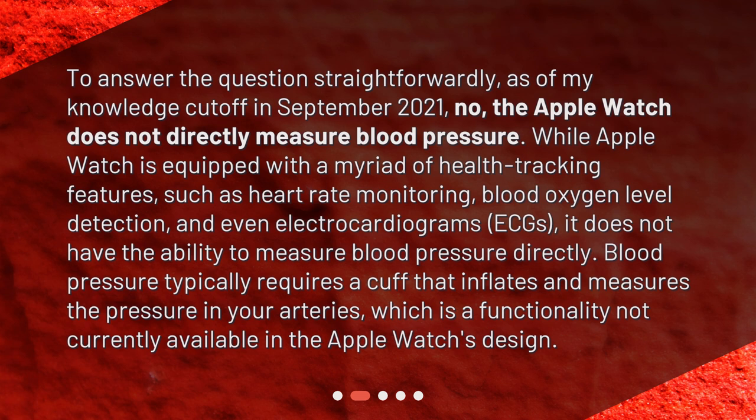Blood pressure typically requires a cuff that inflates and measures the pressure in your arteries, which is a functionality not currently available in the Apple Watch's design.